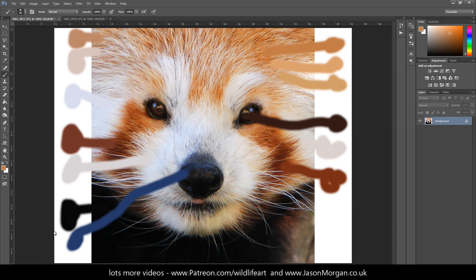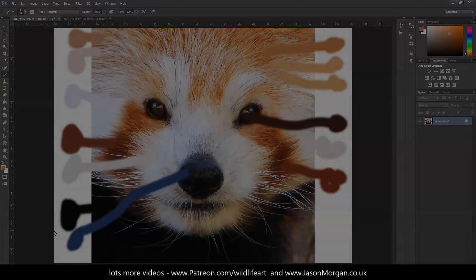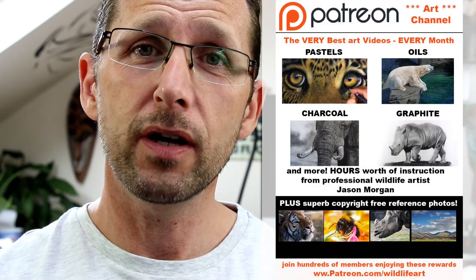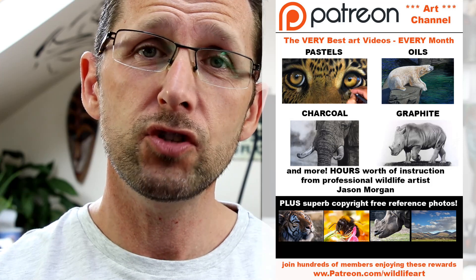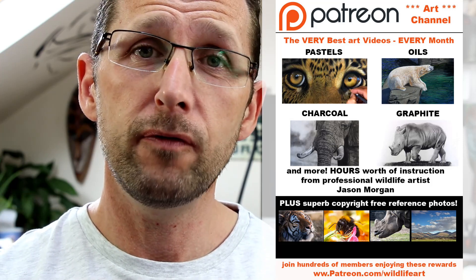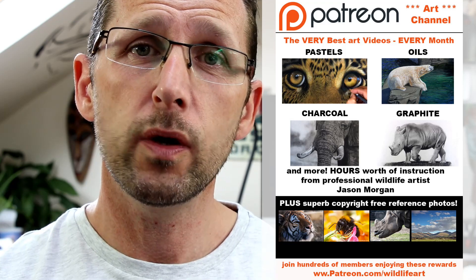Hopefully that's going to help people make a good foundation and a good start before adding all the details and getting confused with lots of different colors. If you're looking for even more great art resources, I've really got you covered. First off, I've got a Patreon channel that's been going well over a year, packed with around 50 or more videos with new ones every month.